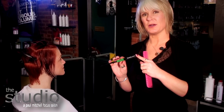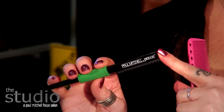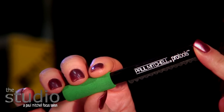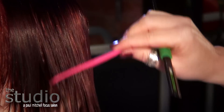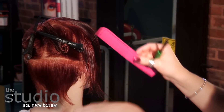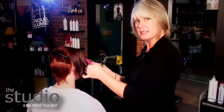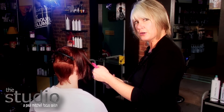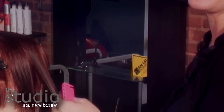The last tool I want to introduce you to is the newest tool to the Donald Scott Pro Tools — it's the visionary tool called the Chopstick. The Chopstick can be used in many different ways: texturizing, cutting, doing disconnected pieces within your haircut, and truthfully, whatever your creative mind may bring. I've shown you three different ways you can use your Chopstick. Now you get the opportunity to create.